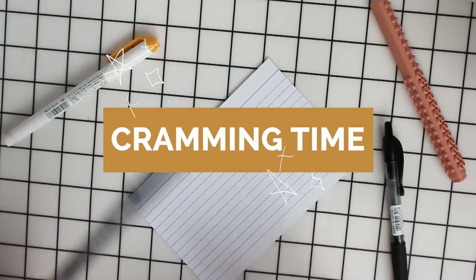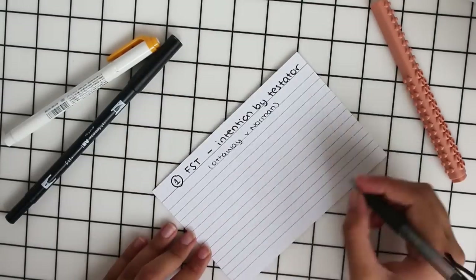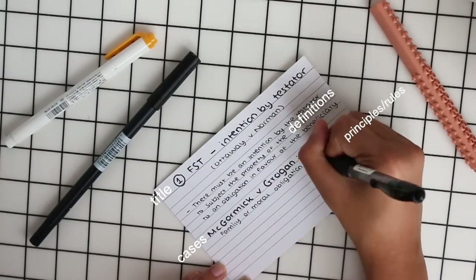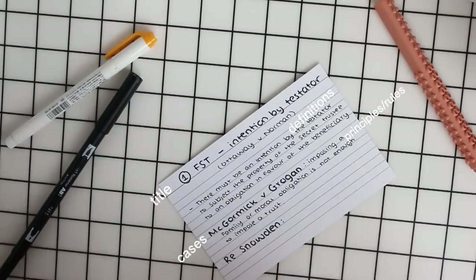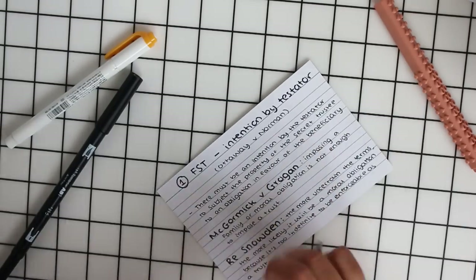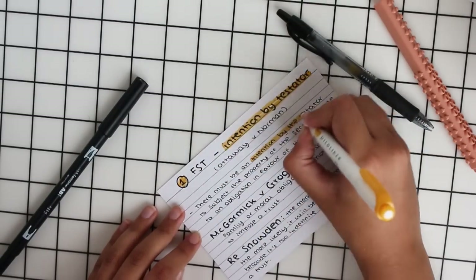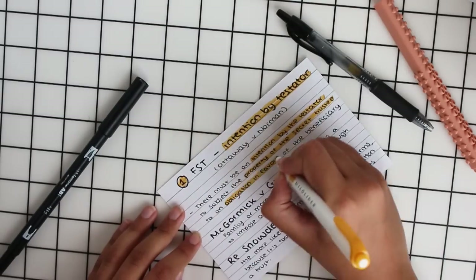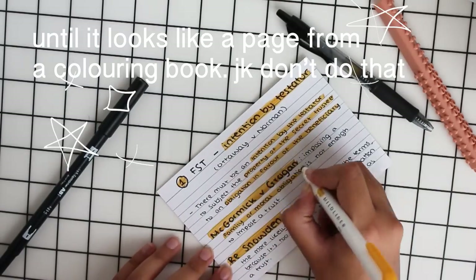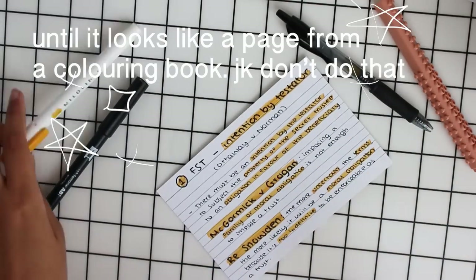Another style I use is usually when I'm cramming, so before a test or exam. I put the title at the top, then the definition, then the cases and principles — but I don't put too many cases, max two on one side of a flashcard. This is also an example of when I use the felt tip side of the Dual Brush Pen by Tombow for writing the case, and my Pilot pen for the definition or principles, highlighting key terms at the end.